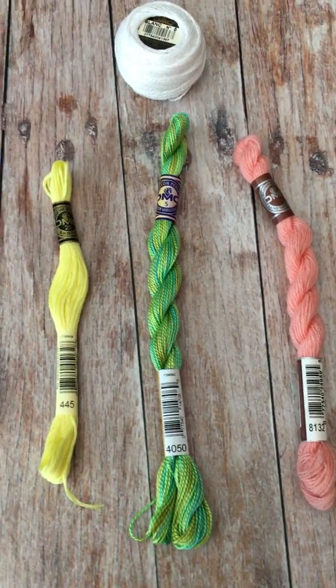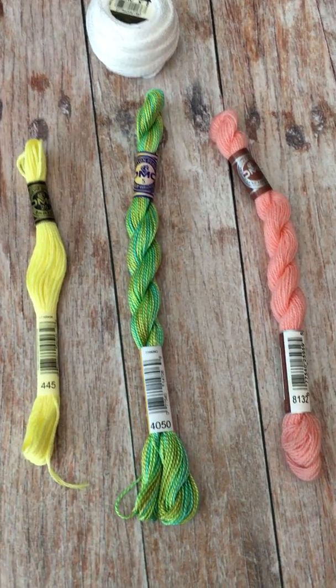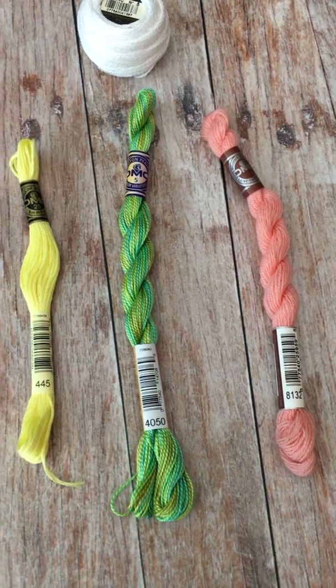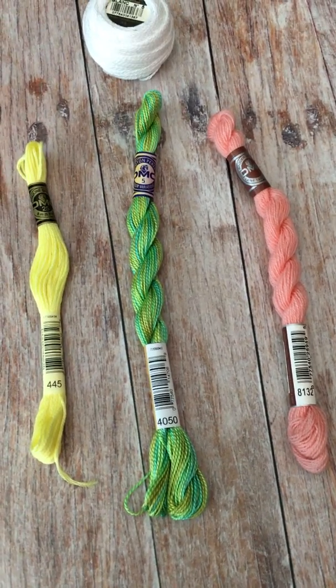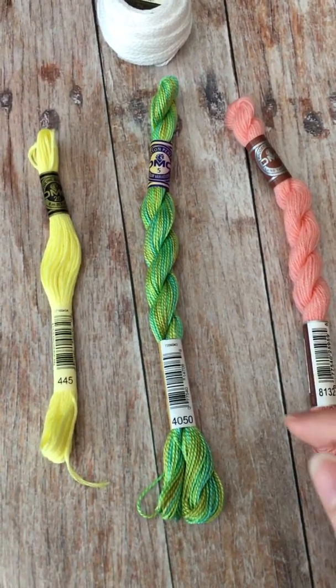Today I wanted to give you a little overview of some of the different embroidery flosses that are out there, so if you are new to this craft you'll have a sense of what you can look for when you are shopping around.